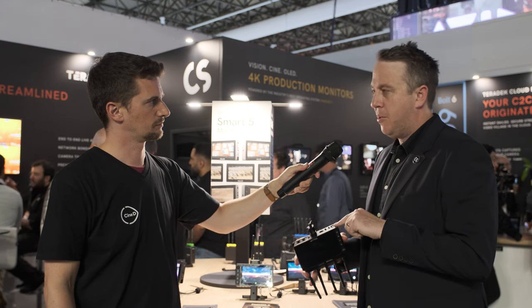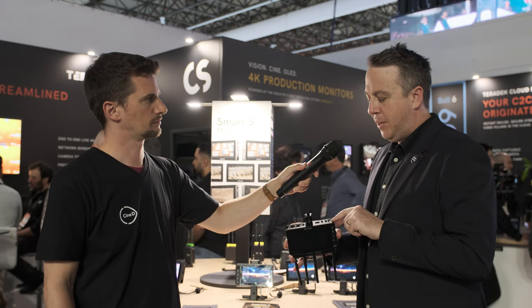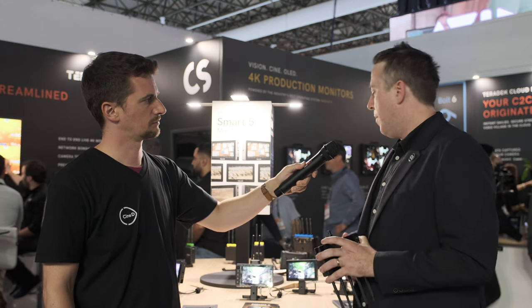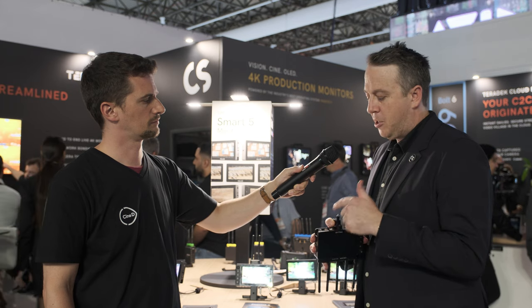The Ultra 5 has a locking 5-pin USB connector and an Ethernet port. The Cine 5 has the locking 5-pin USB connector, but you need an adapter to use Ethernet on it. The Indy 5 just has a simple barrel connector for power input and a USB adapter for more rugged and professional locking connectors. It's a nice breakdown between the three levels in terms of connectivity.